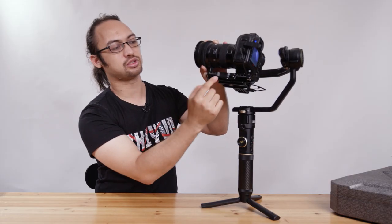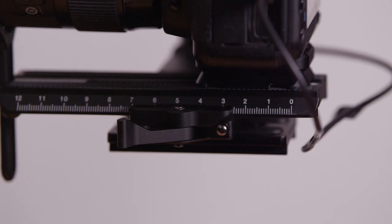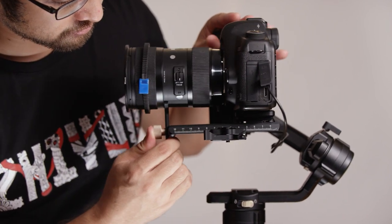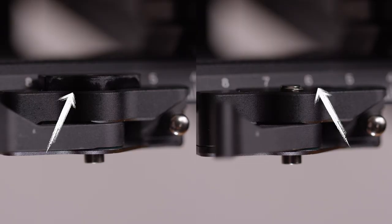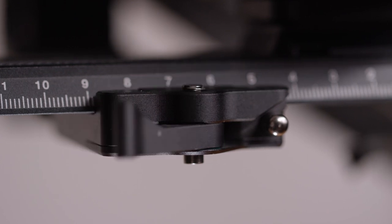Here you can see the level is already at the end, but the quick release plate still moves a little bit. This is not a flaw — you have the possibility to adjust the strength. There are two scenarios: either your camera package is installed but can't be locked in place and is still loose and not safe, or it's too difficult to put on or off because it is too tight. You can easily spot this by observing the brakes. Here we can see the brakes are not fully engaged, which is why the camera package is still very loose. And here we can see the brakes are fully engaged and it is tight and perfect.